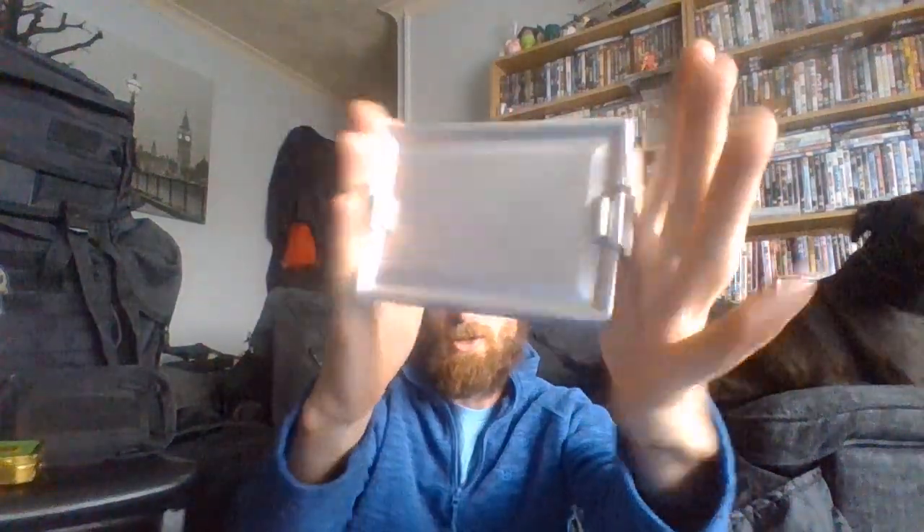I've upgraded my survival kit — the actual survival tin, whatever you want to call it. It's not in here now; it's all empty, as you can see. I've upgraded it to one of these tins.